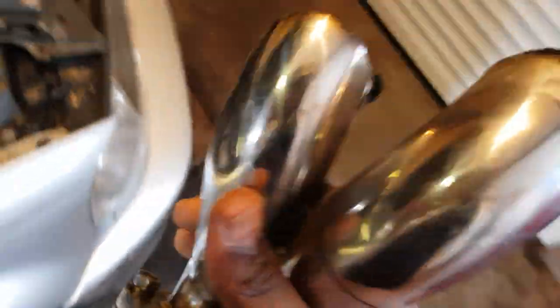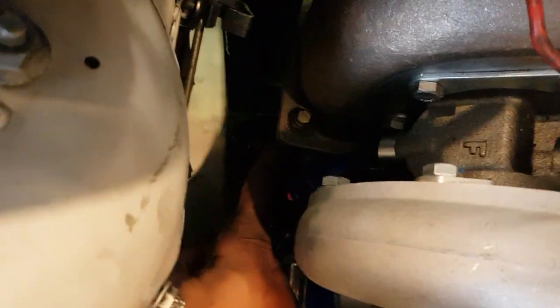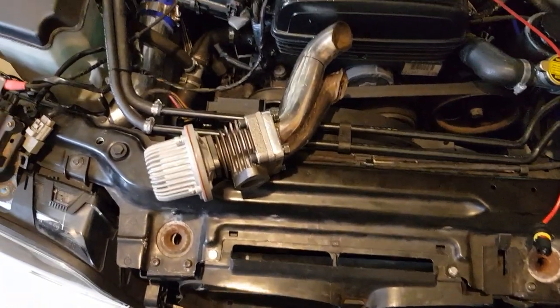This part was cut off because it was interfering with the front chassis leg — you can see from here to here. We cut that off so it should be a whole lot quieter after that is done.